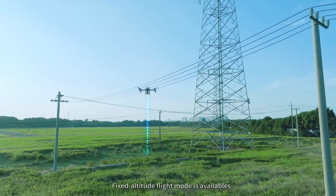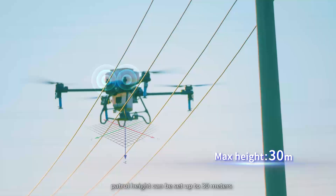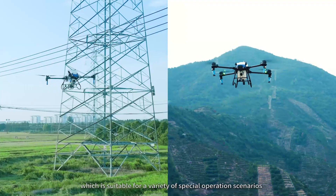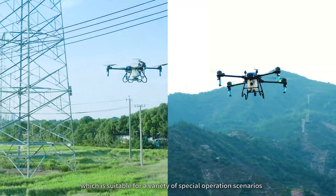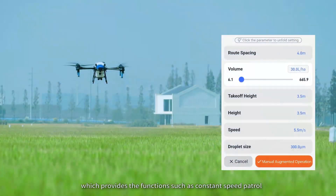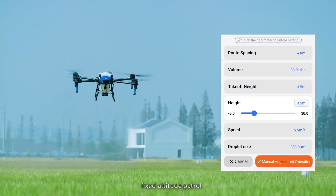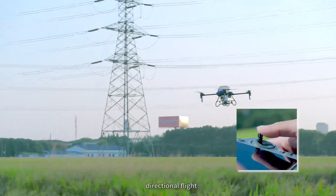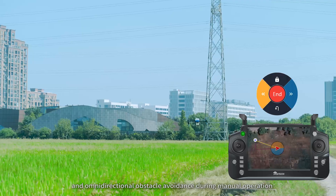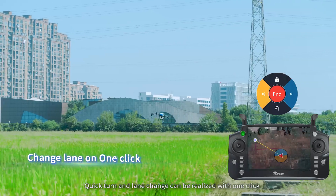Fixed altitude flight mode is available. Patrol height can be set up to 30 meters with dual antenna design, suitable for a variety of special operation scenarios. A new manual flight enhancement mode has been added, which provides functions such as constant speed patrol, fixed altitude patrol, directional flight, and omnidirectional obstacle avoidance during manual operation. Quick turn and lane change can be realized with one click.